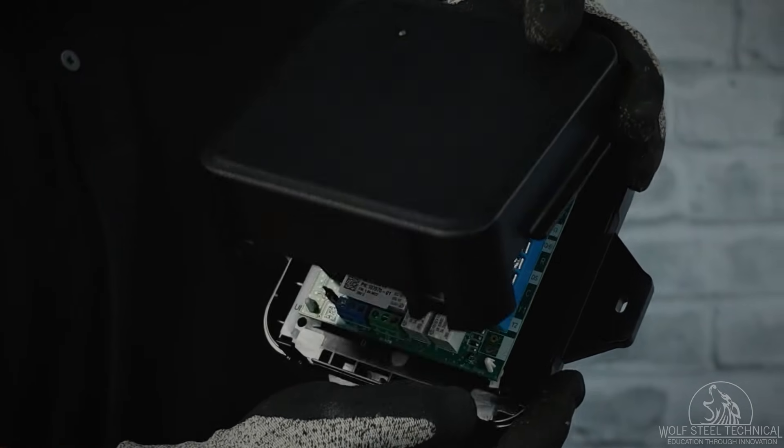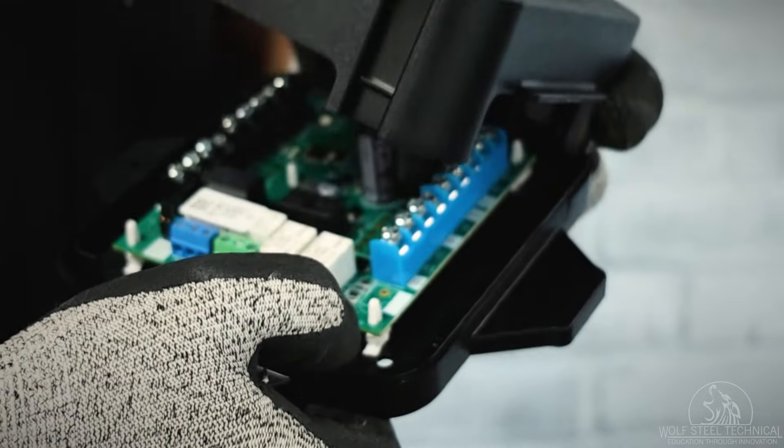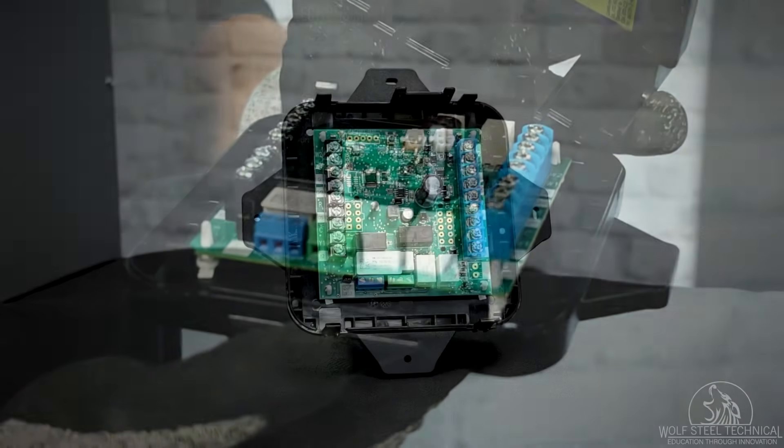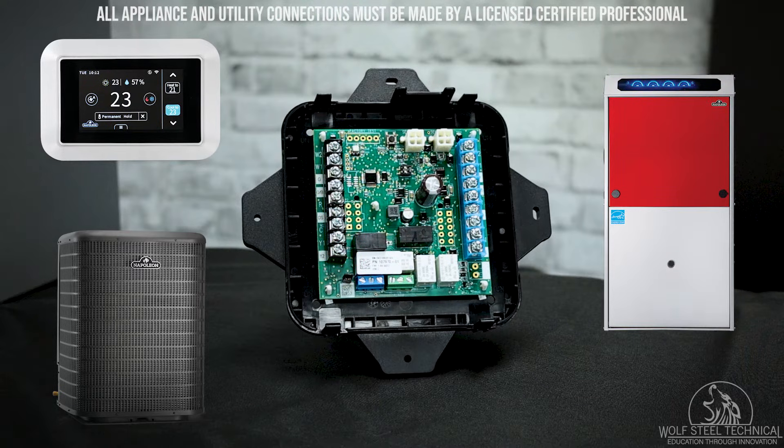To access the wiring for the mitigation board, remove the front cover by releasing the four locking tabs in each of the corners. The thermostat and condenser for the AC or heat pump will need to be directly connected to the left-hand side of the control board on the black terminals, with the connections to the furnace or air handler on the right-hand side on the blue terminals.